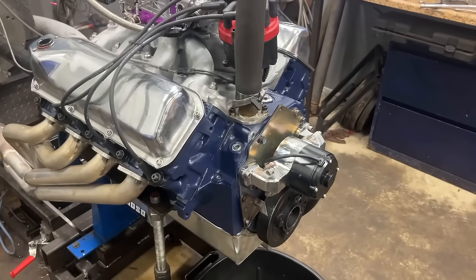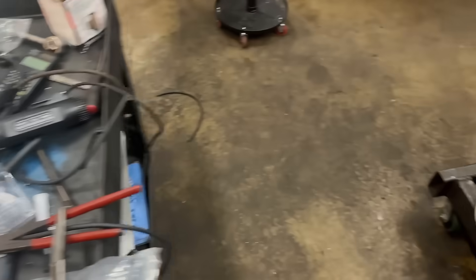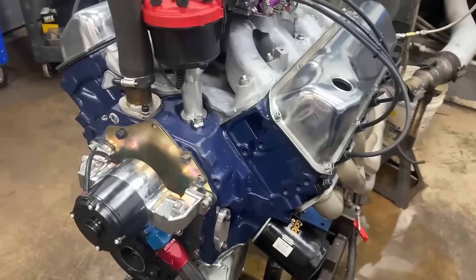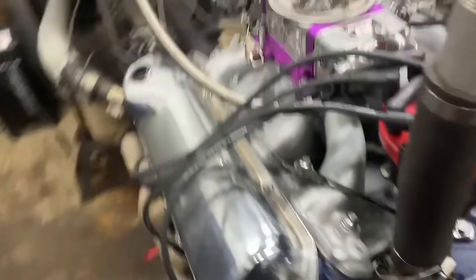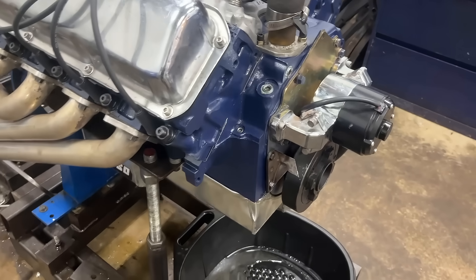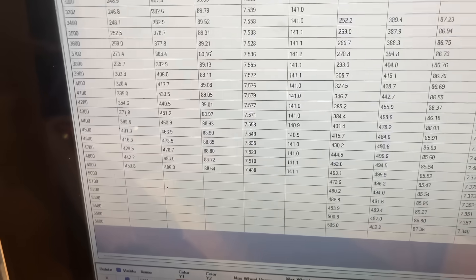This is a flat-top engine with stock crank and stock rods. Beyond the block machining, the only upgrades we made were replacing the older cast rocker arms with Scorpion rocker arms, which are a bit stronger for use with solid roller valve springs — I haven't used those originals in probably 30 to 35 years. We also upgraded to ARP head studs and main studs, since it just had standard bolts before. Pretty much everything else is exactly how the engine was brought to us.